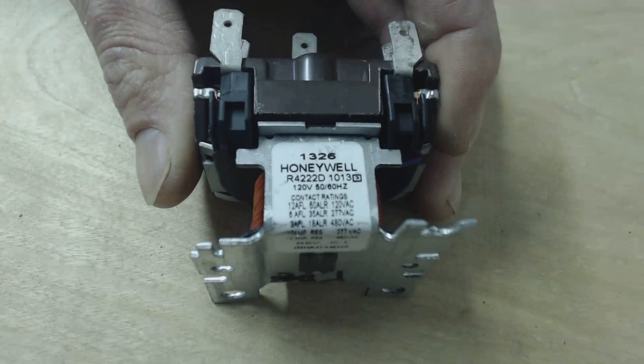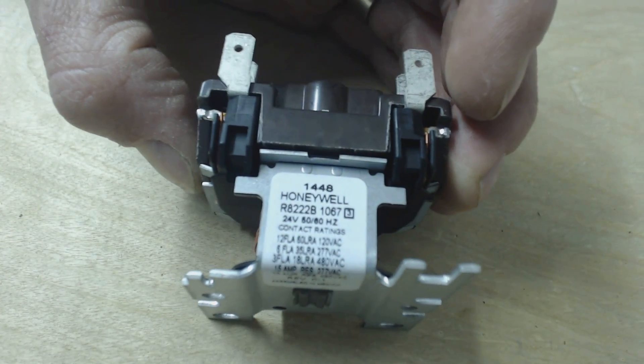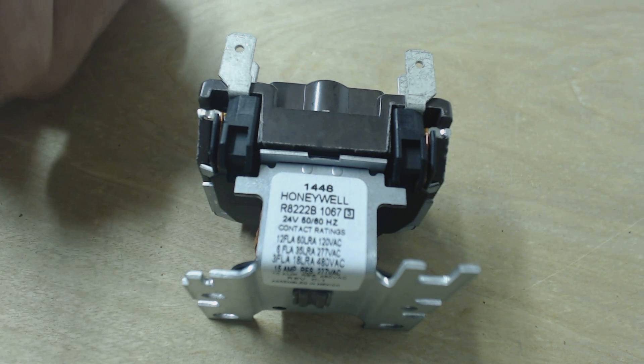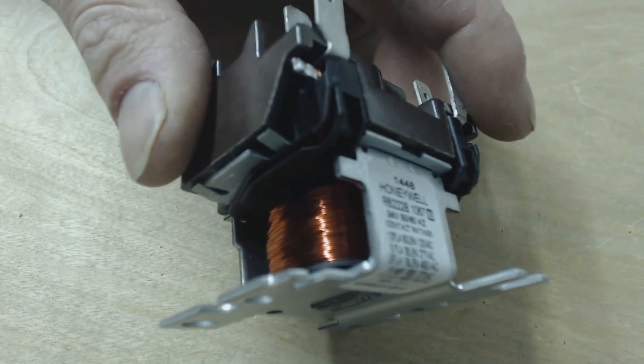There are other ones that have 120 volts, such as this one right here. That one has a 120 volt coil. But we'll just focus for now on the 24 volt coil. You can get them in 24 volt coil, 120 volt, or 208/240 volt coils. The coil is right here.